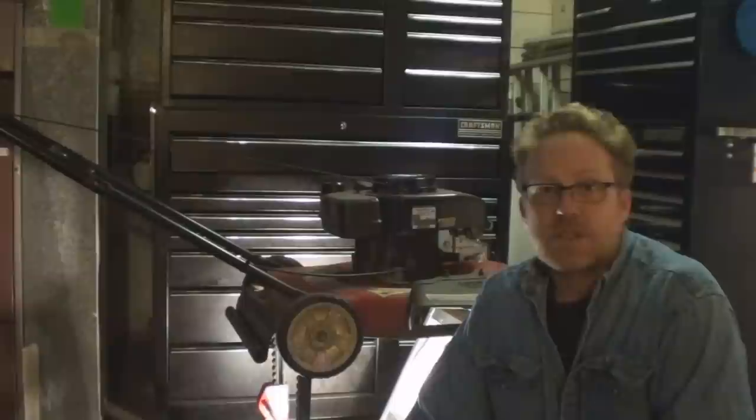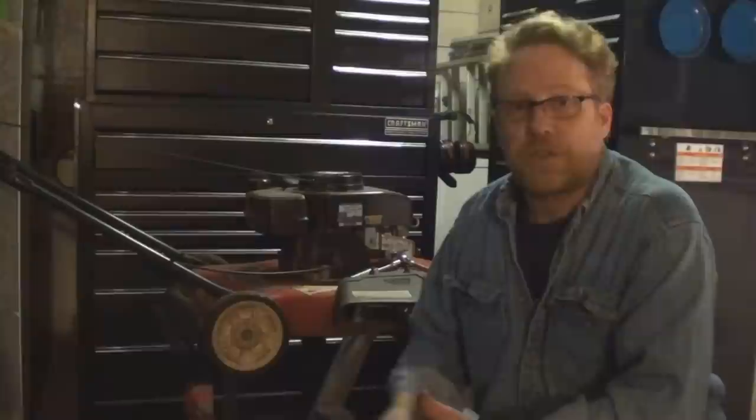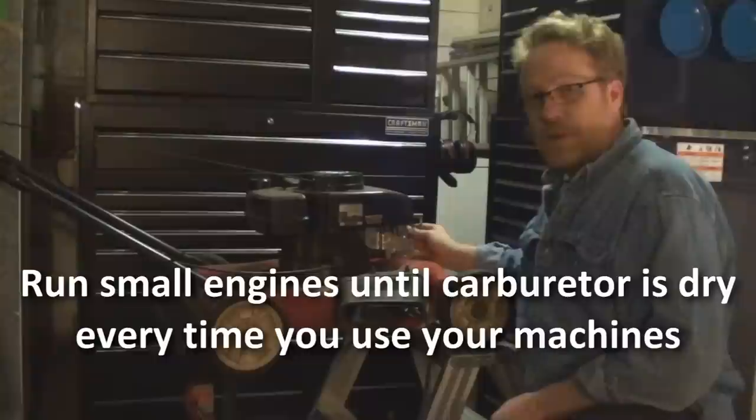You don't have to block yours up as high as I did. I just did this for the sake of making it easier to film. All you really need to do is put it up on a couple of bricks or on the edge of your workbench or something like that. The first thing I'm going to tell you but not show you is run it dry. I run it dry every time I use it.